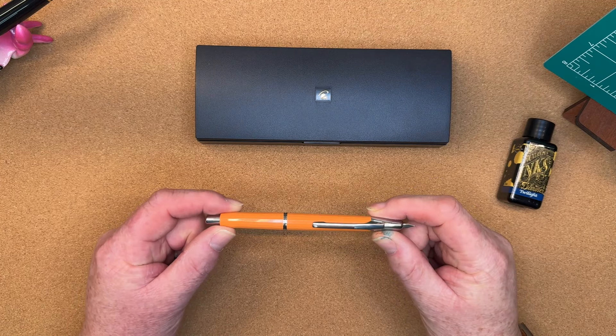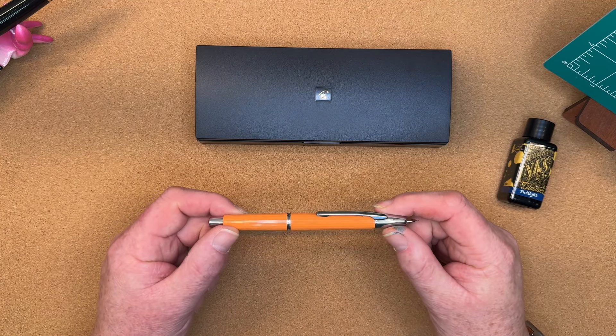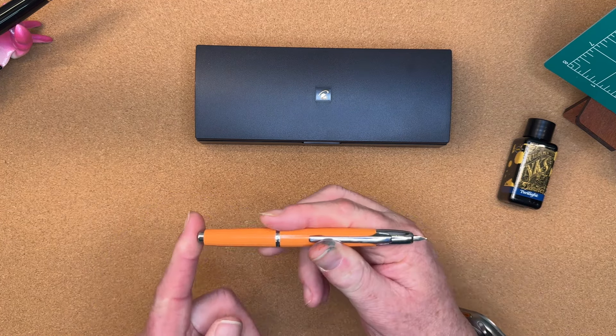All right, let's take a look comparing these with some writing samples and the inner mechanisms. We're going to switch to some top-down video and take a look. This is the Mahjong A2 Press, a retractable fountain pen. We have some metal trim, a plastic body, and the nib.